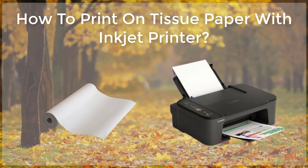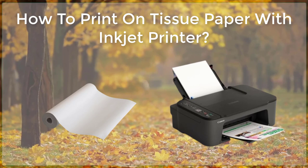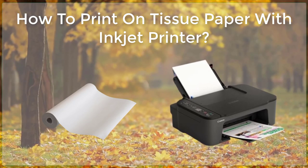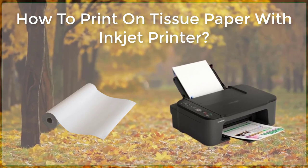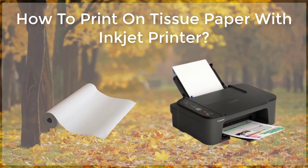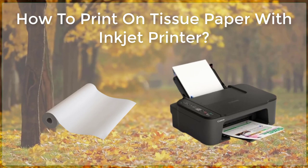Next, prepare your printer by making sure it is clean and the ink cartridges are full. Set the printer to the highest quality setting, as this will help to ensure the best possible print quality on the tissue paper. Before printing, it is a good idea to do a test print on a scrap piece of regular paper to ensure the printer is working properly and to make any necessary adjustments to the print settings.